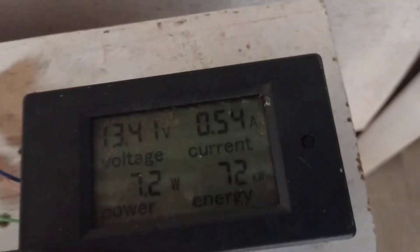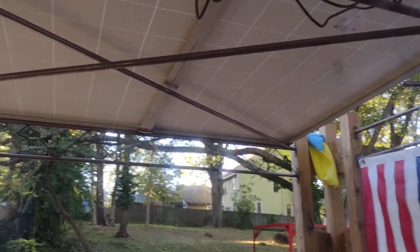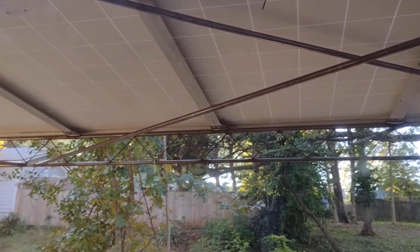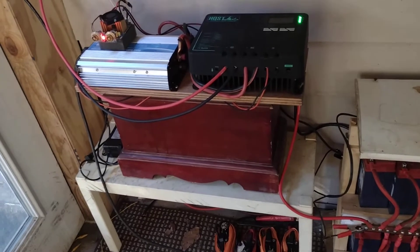I also have a little strip of lights around my door right here and they are pulling half an amp. So I'll turn those lights on, turn the computer on, play the guitars, and see how much of a load difference the extra 108 amp hours makes.